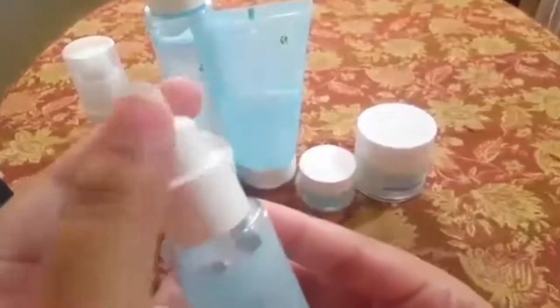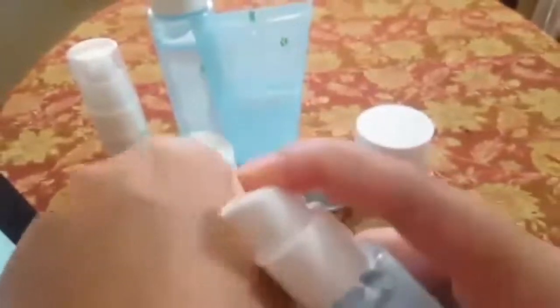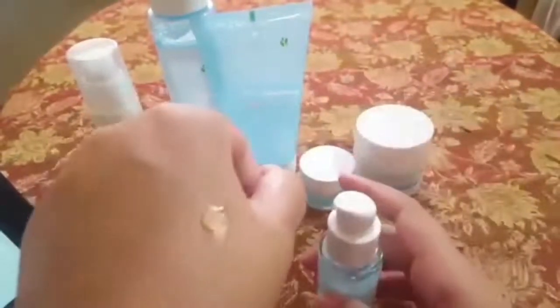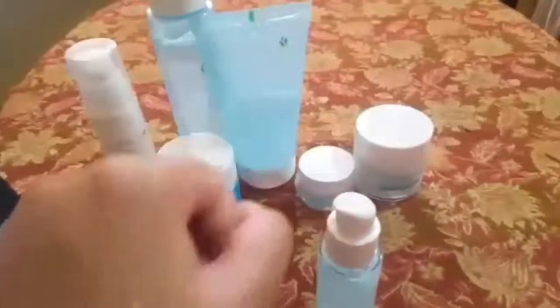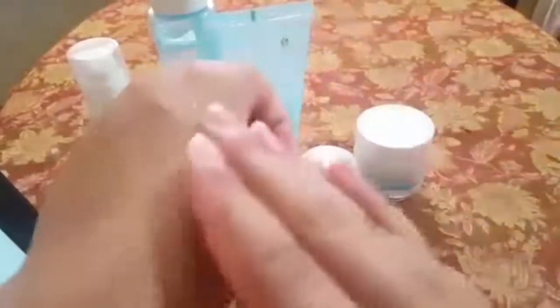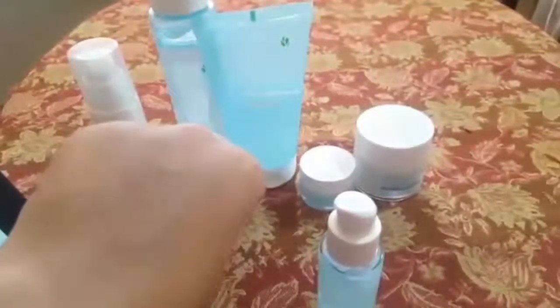The serum is amazing. It's not a regular cap but it's locked — if you click it, it will open. Only one pump is needed per use, used twice daily. It has a refreshing smell. It is absorbed easily into the skin and leaves a very matte finish.